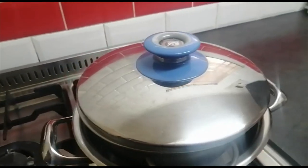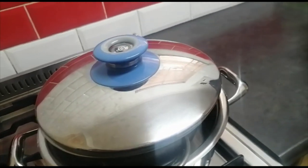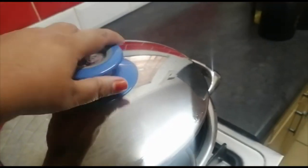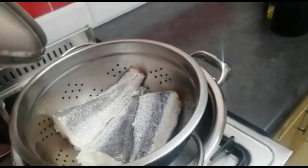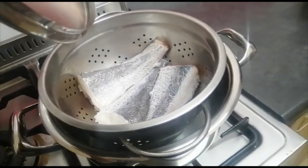Hi everyone, welcome back to my channel Gaja Cooks. Today I will be making for you the long-awaited fish frikadell. What I have here is some water and my fish in a colander — I'm using stockfish and I'm just going to steam this.